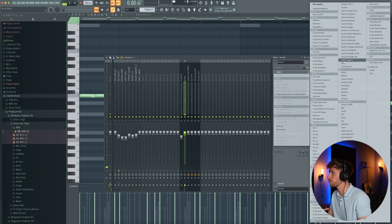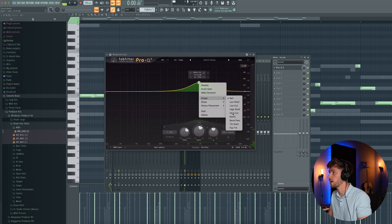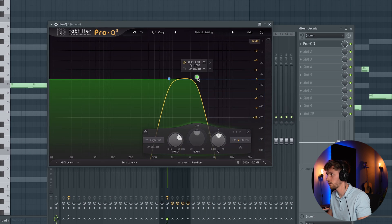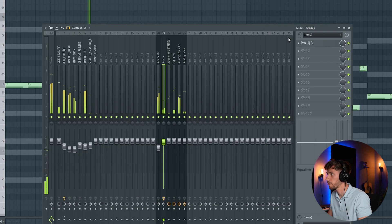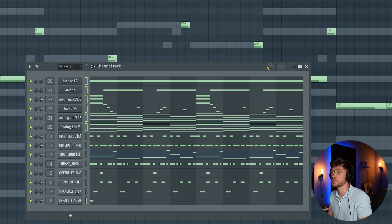For the vocal, first I'm going to remove the high frequencies. I'm selecting the Pro Q3 — you can also use the EQ2 from Fruity. Shape, high cut — this should sound fine. Another low cut like this, and then a ton of reverb. We're also going to add some swing at 20%. That's it when it comes to creating the other elements.